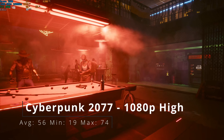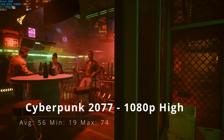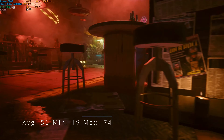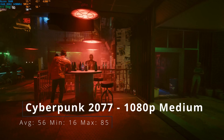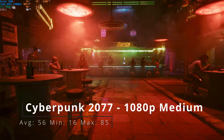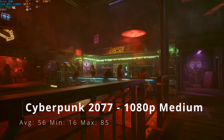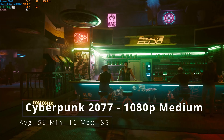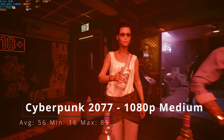Jumping into the benchmarks — Cyberpunk 2077 at 1080p high with high textures: average of 56, minimum of 19, and a maximum of 74 frames per second. At 1080p medium with medium textures: average of 56, minimum of 16, and maximum of 85. As we can see, Cyberpunk is pretty much fine at 1080p high. You could drop to medium if you need a few extra frames, but it performs as expected for the RTX 3050.